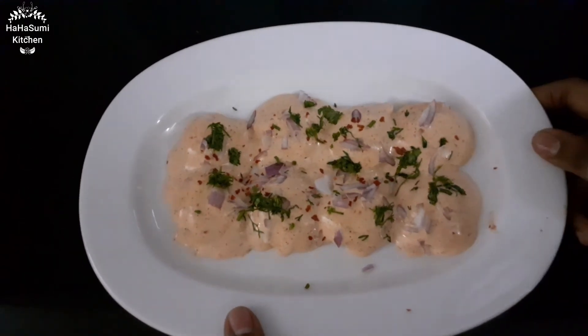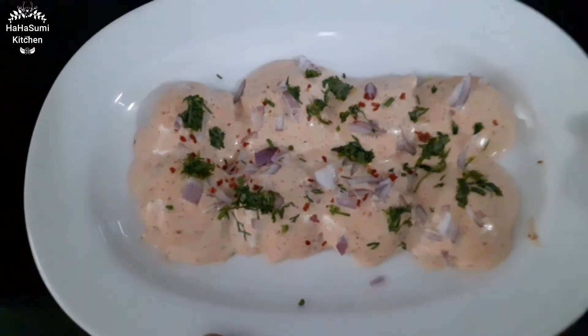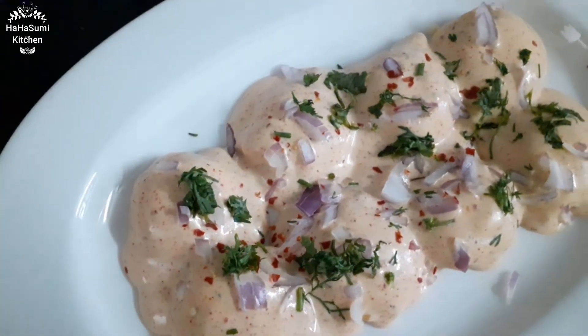Now we have our barbecue style Cajun potatoes. Let's try this in the next video. Bye!